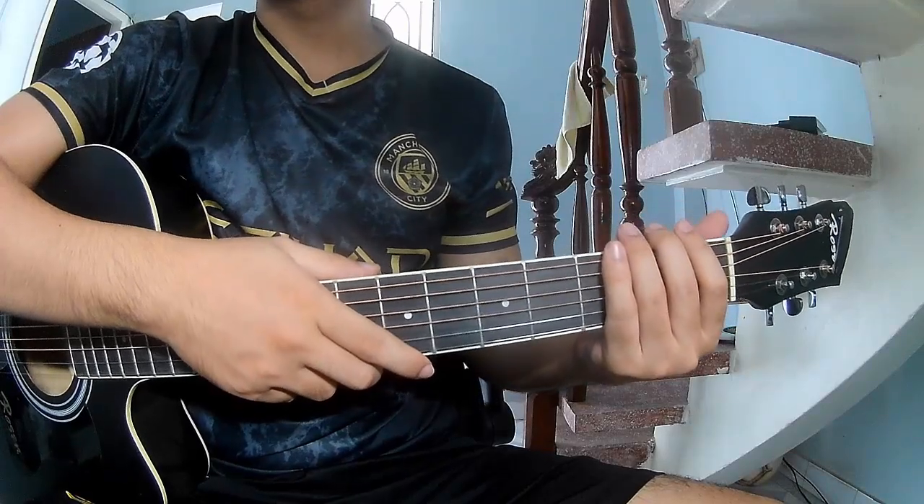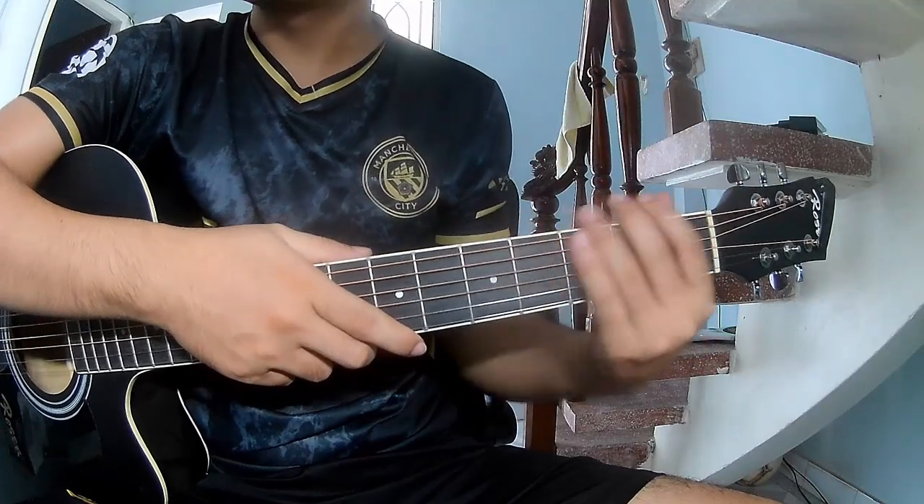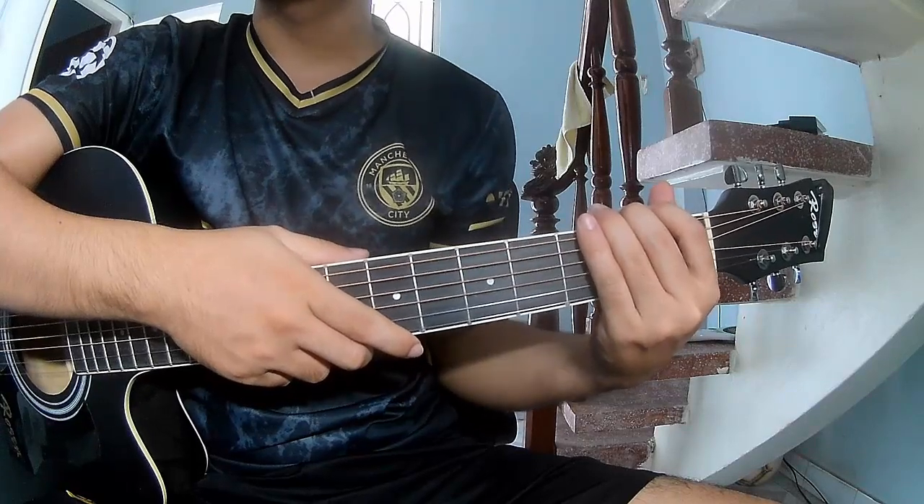Hi everyone, today we'll share how to play guitar — 'Just Love' by Joshua Brassett.